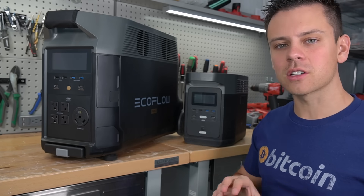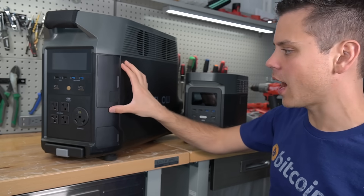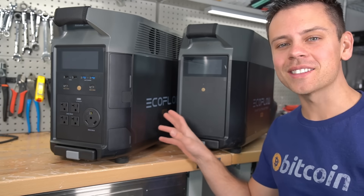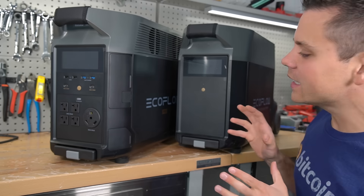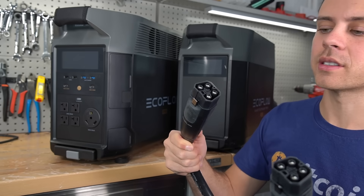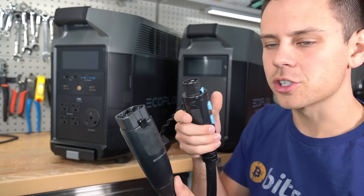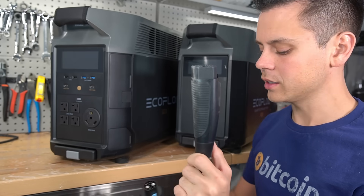Let's stop comparing these two units because they're on a totally different level, and instead talk about the features that only the Delta Pro has. The Delta Pro has an expansion battery with lithium-ion phosphate as well, and it is so easy to connect them together. This is the cable it comes with, and the quality is fantastic — compare it to the Bluetti, which literally looks like a toy. This looks like something you would charge an EV with.